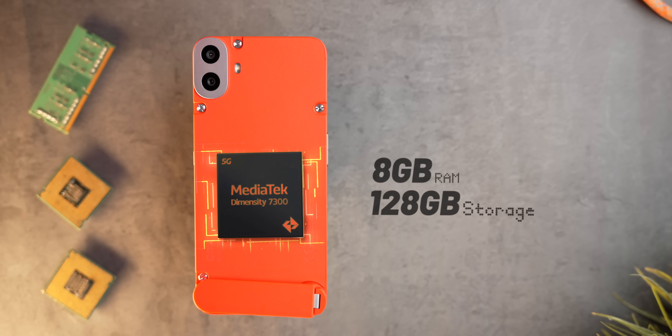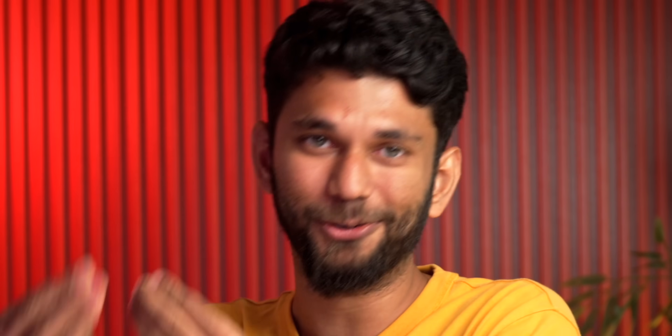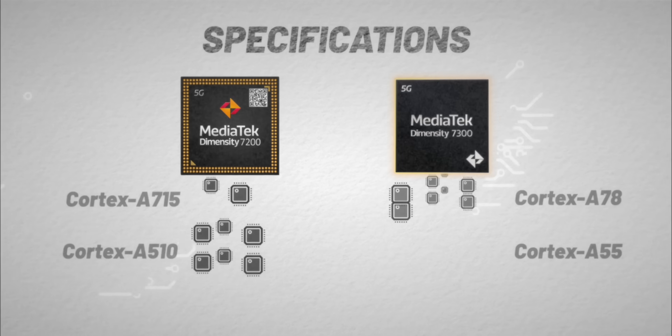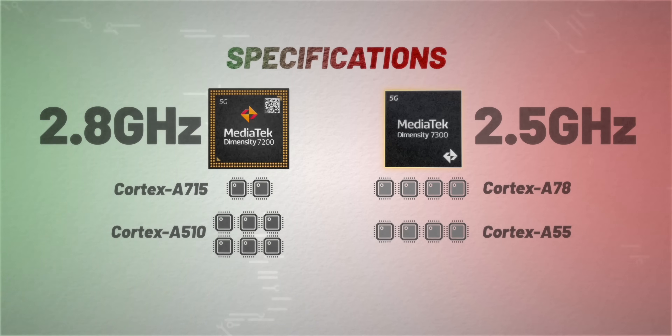The most interesting thing is the processor choice. This comes with the all-new Dimensity 7300, 8GB RAM, and 128GB storage for the base variant. You get a hybrid SIM card slot, so you can also put in a microSD card and expand storage up to 2TB. Now, what is the Dimensity 7300? It might sound like a big number and better, but processor naming schemes — in short, the 7300 scores less than the 7200 in AnTuTu. In terms of specs, the 7300 has similar cores but the 7200 is clocked higher.